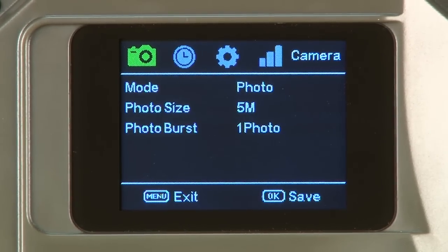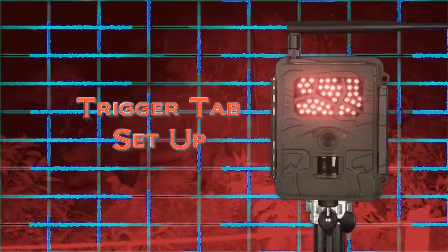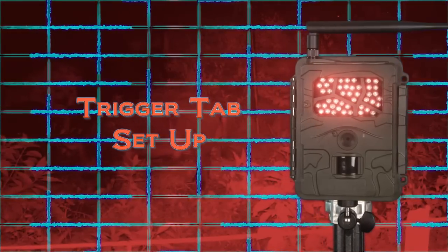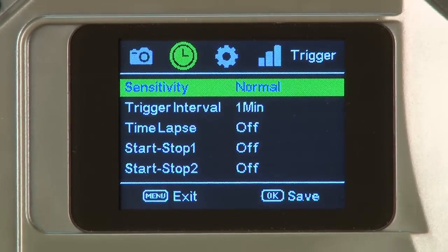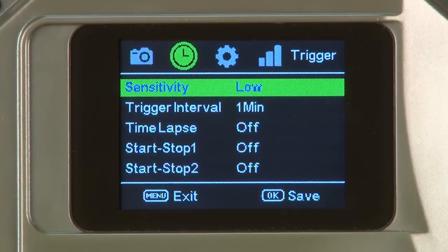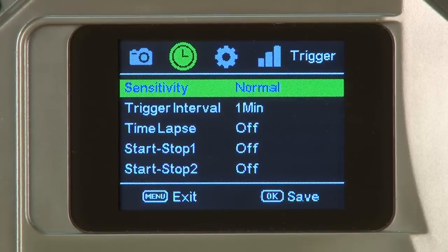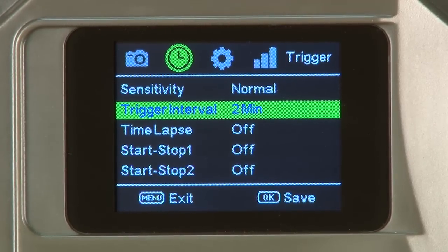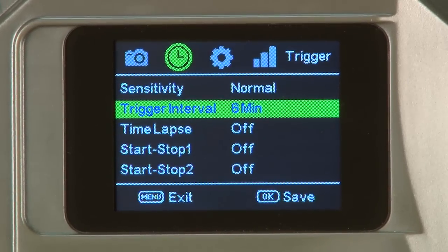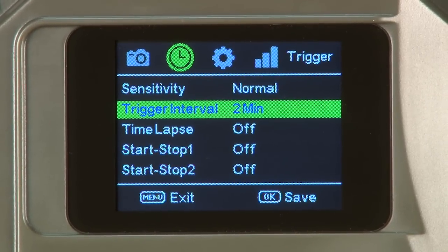Press menu to exit the submenu, then move right one click to the trigger tab. The first item under the trigger tab is sensitivity. Users may select normal, low, off, and high. We recommend normal. The second item is trigger interval. Users may select parameters between 0 seconds and 60 minutes. We recommend a two-minute trigger interval. A one-minute selection may not allow a photo to transmit in low signal areas before the next PIR trigger.